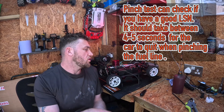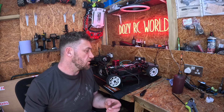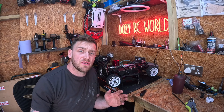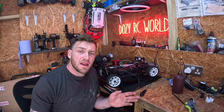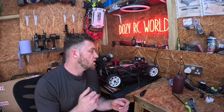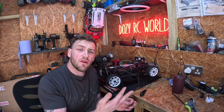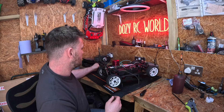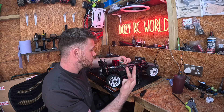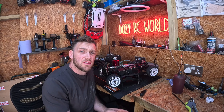Here's a test you can do to know if the low-speed needle is set right — it's called the pinch test. You turn your car on and pinch the fuel hose. It should take between four to six seconds to shut off. If it shuts off straight away your car's too lean, and if it takes longer your car's too rich. That was four seconds — that is ideal, spot on, exactly what you want.